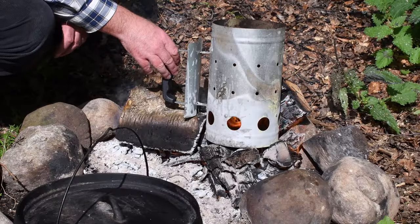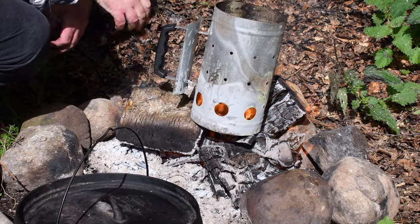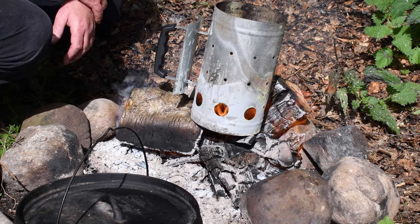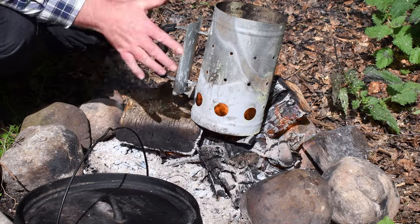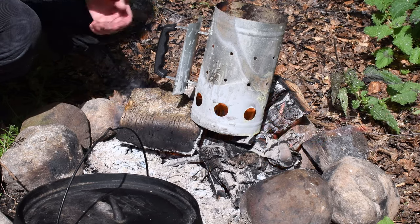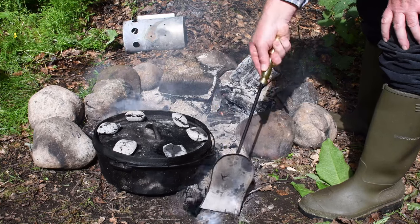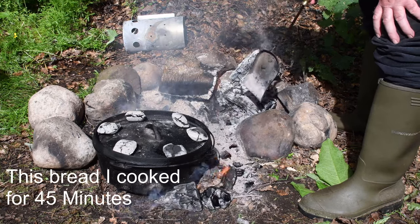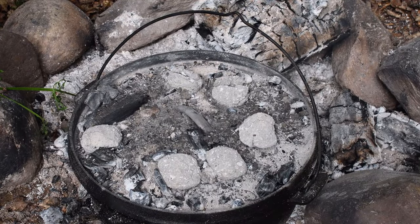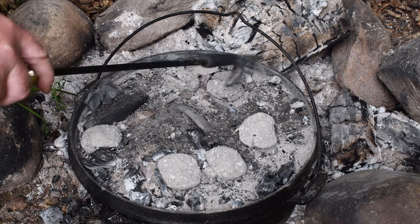I've chucked about six briquettes in just to put on top of the Dutch oven. I'm going to want to bring the wood coals and embers out — I don't want to put the Dutch oven any closer because it'll cook too much from the side. Too much side heat, which is okay if you keep spinning it around. The fire dwindled down so I was able to move it across and put a few more coals from the fire on top.